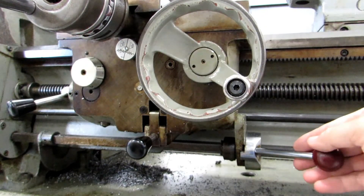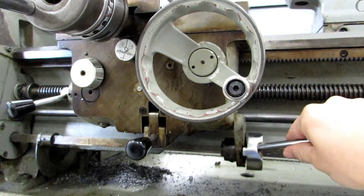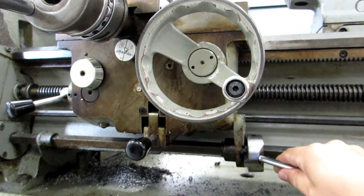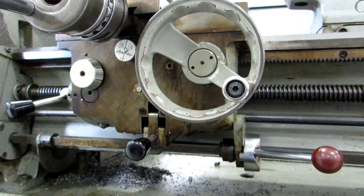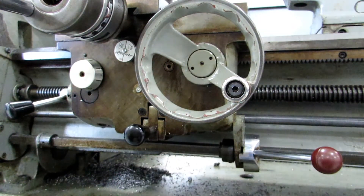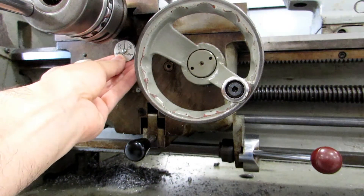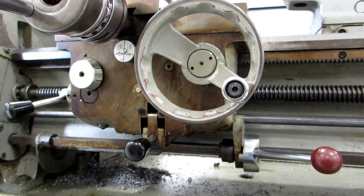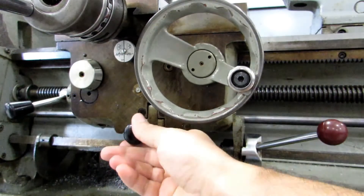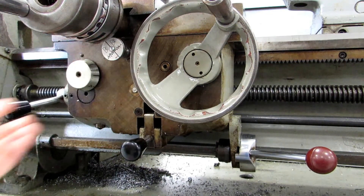The power switch for this machine is this maroon handle right here. You have to pull it out of the detent, then up for forward and down for reverse. To engage the power feed in both the longitudinal and cross-feed direction, it's this handle right here. It will engage upwards, and then you kick it out to disengage it. It determines whether it's in longitudinal or cross-feed with this plunger right here. If it's pushed in all the way, you should be in longitudinal feed. If the plunger is pulled out, you should be in cross-feed.